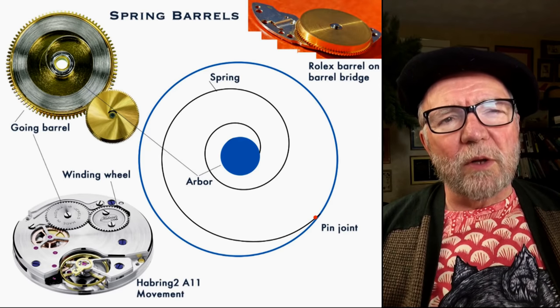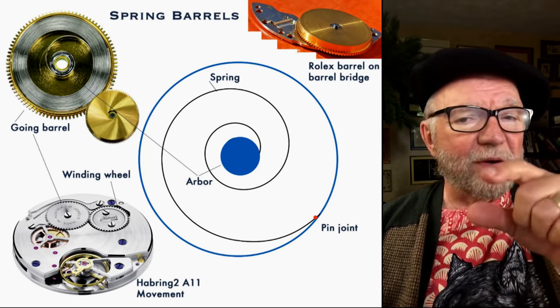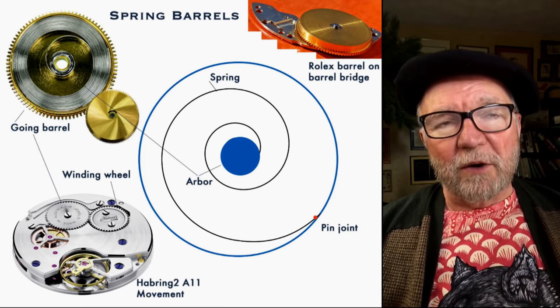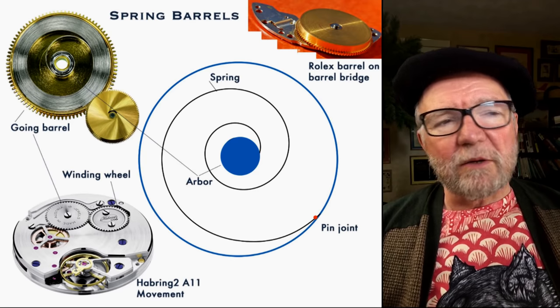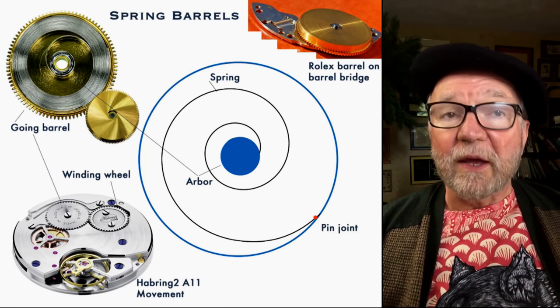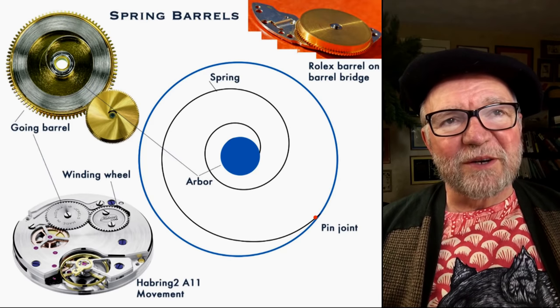I found a Rolex barrel on a barrel bridge — I thought that was really interesting. Rolex has their own dedicated bridge for the barrel. They also have the winding wheel and the barrel together on what's called the barrel bridge within a Rolex.